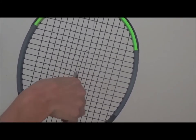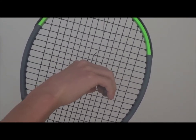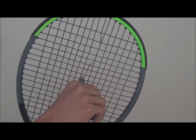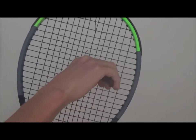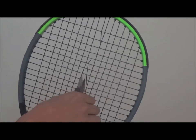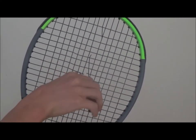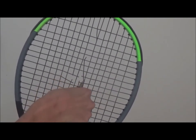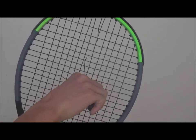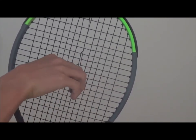You first start with the 10th cross. Then you go to the right main, and then you go to the cross above. Then you go to the left main. You repeat this the whole time: cross down, right main, cross up, left main.